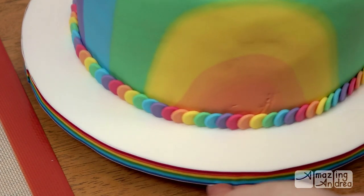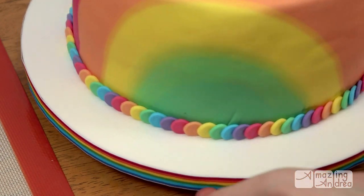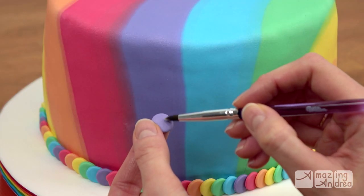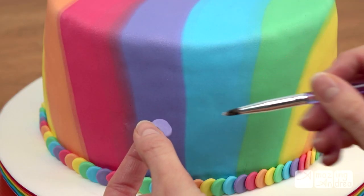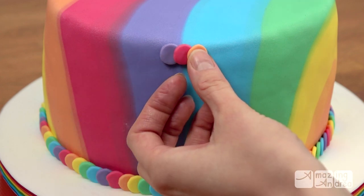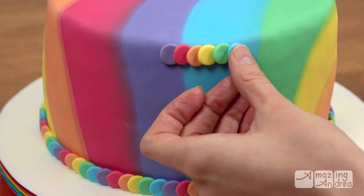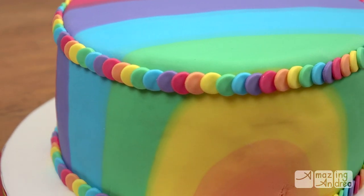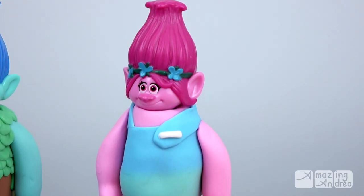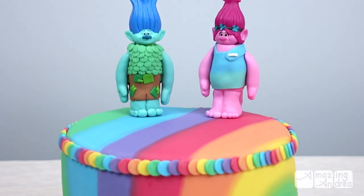A beautiful rainbow all the way around! The cake still felt like it needed a little bit more and I still had so many dots left, so I added the same border around the top. There you go — a beautiful rainbow cake! Decorate with candles or some cute homemade toppers. Let me know if you'd like to see how I made them. Thanks for watching and I hope to see you next time.